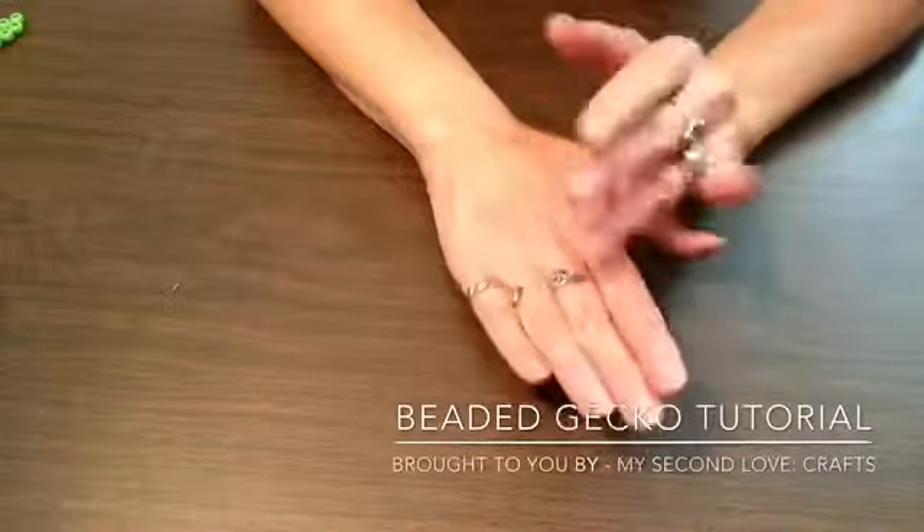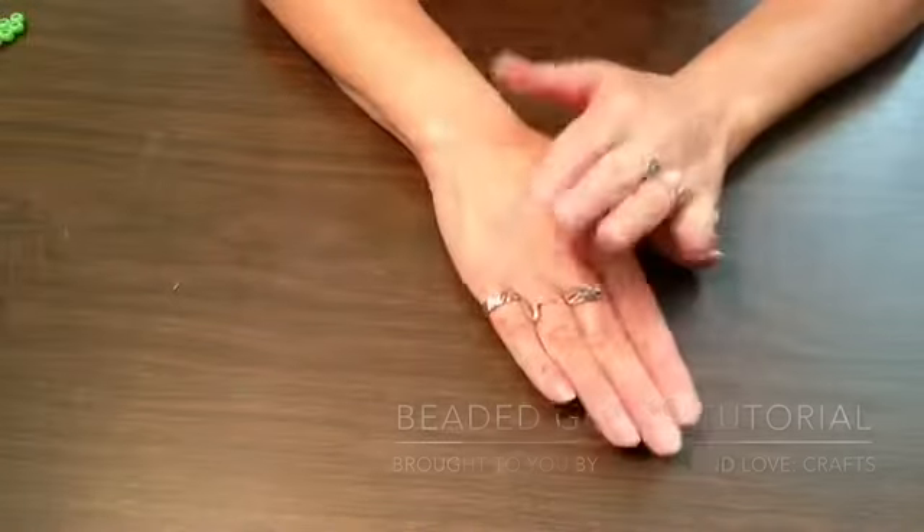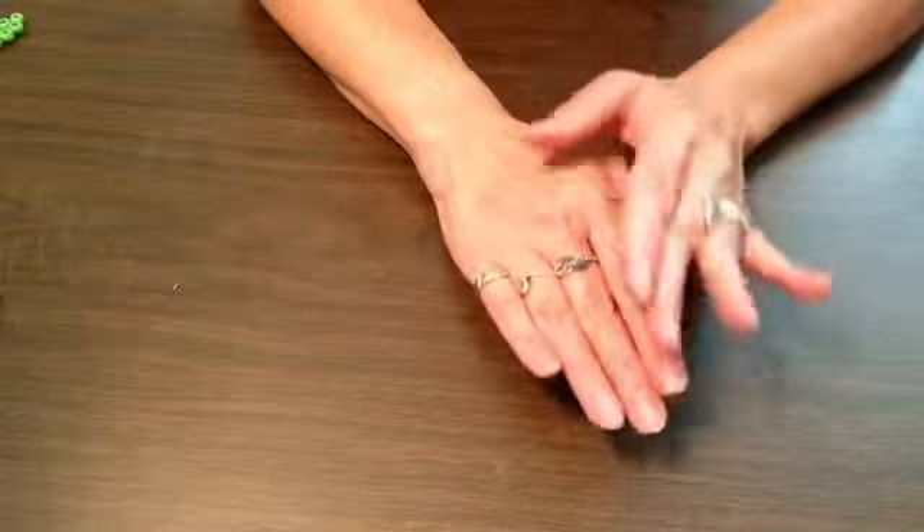Hello and welcome to my channel. My name is Krista. In today's tutorial I will be showing you how to make a beaded gecko.